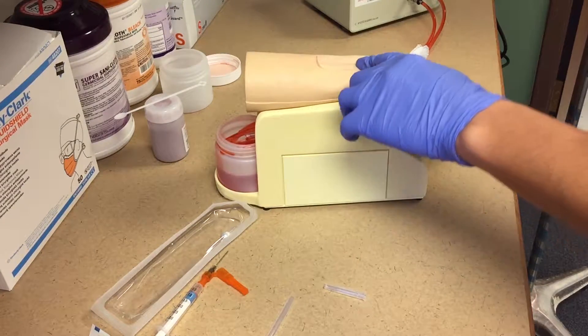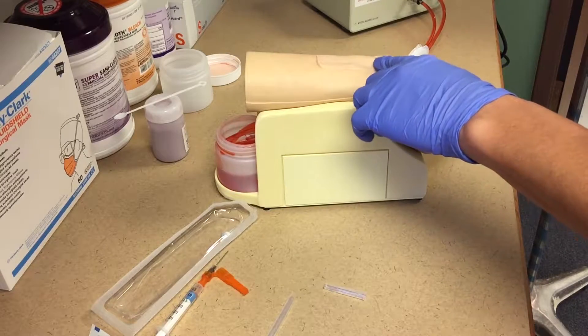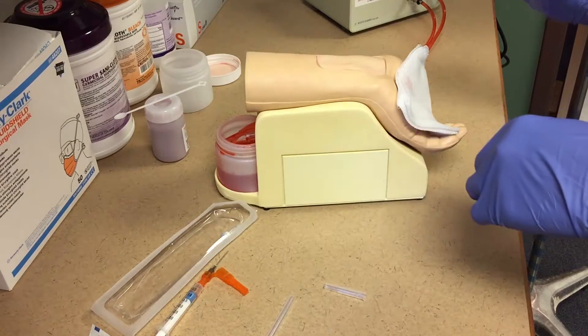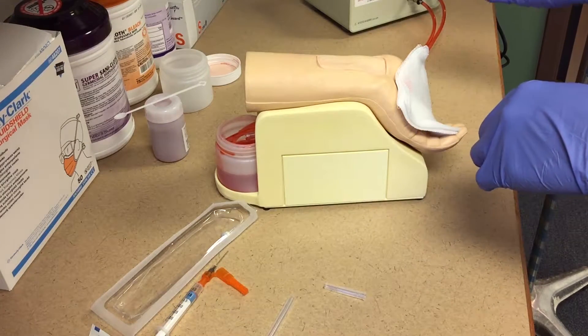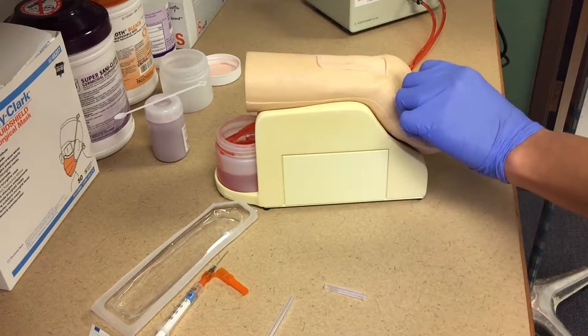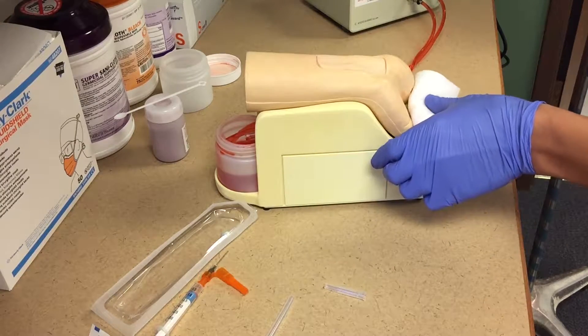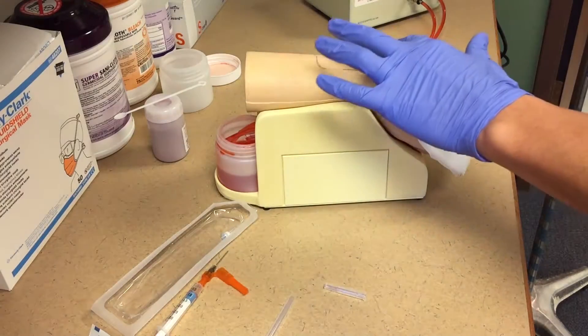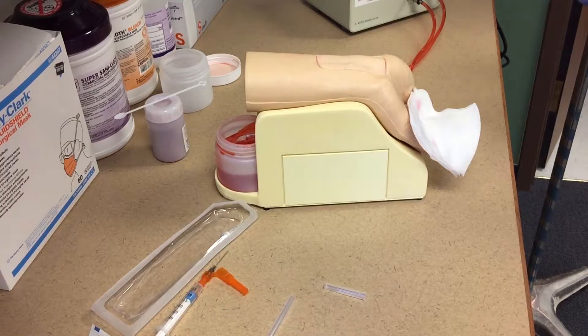One nice thing about these skins — even though I've poked it maybe 50 to 60 times, there are no track marks. So I can't just look for where my other needle pokes were and hope that I'm going to get it in there. From a student perspective, for training it works really well because they can't just rely on the hole from their classmates or from their instructor being there for them to enter into it.